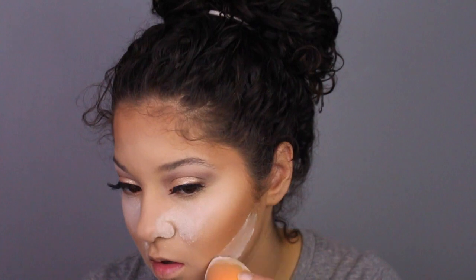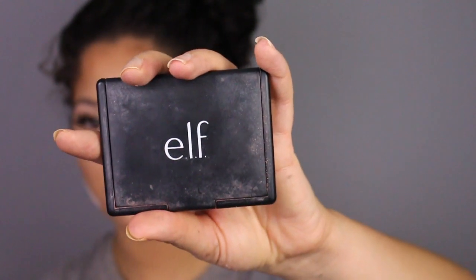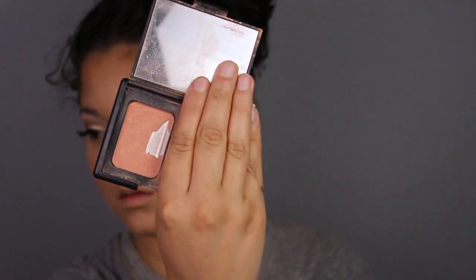Now I'm just going back in with that loose powder and cleaning up the edges for the contour. For blush today I'll be using my favorite — this is the ELF duo kit with the blush and bronzer in the shade Saint Lucia — and I'm just applying that blush all over my cheeks.